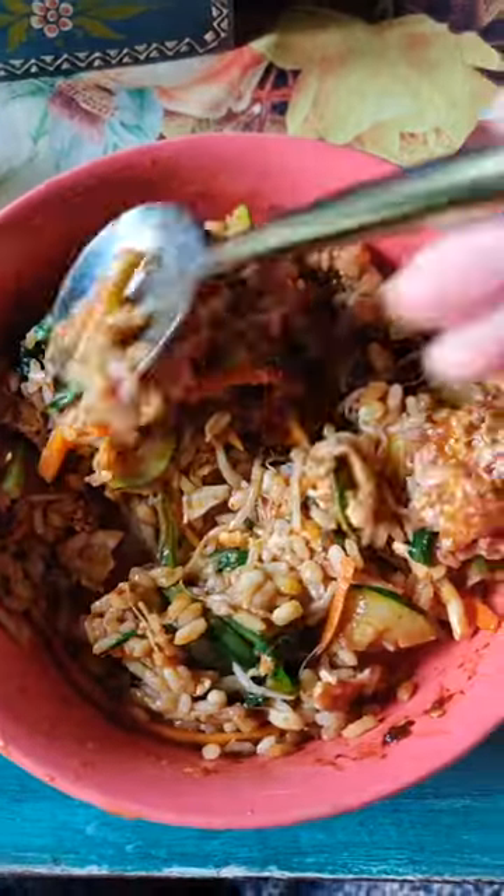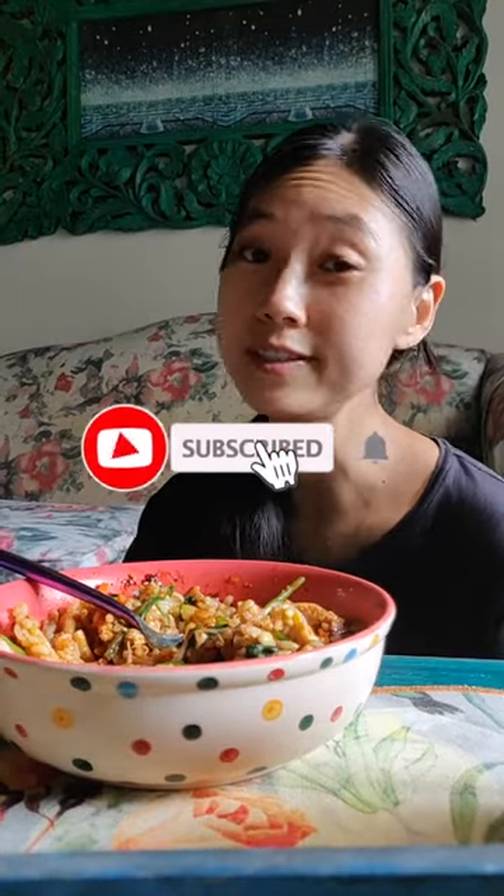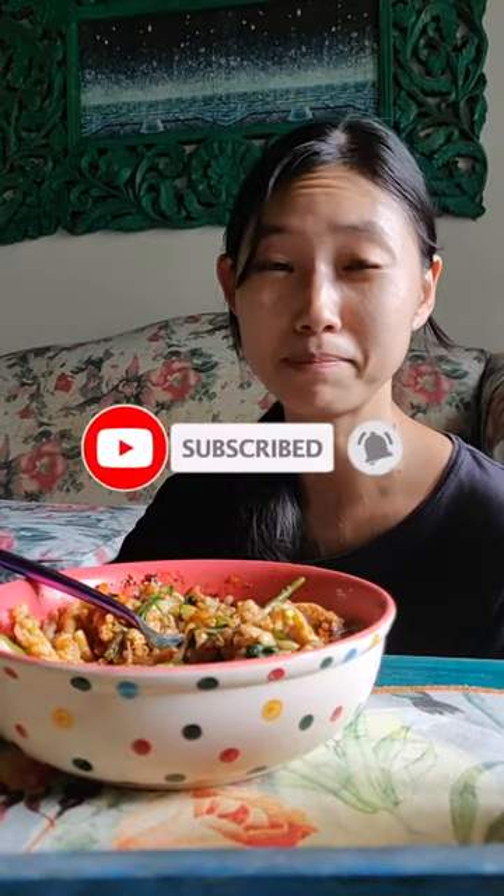Yeah, there's a slight change in the texture of the rice, but I think it's not that much different. I prefer the sticky rice though — if you have sticky rice, give it a try. I think it tastes better than the basmati rice, but still, both are pretty good.